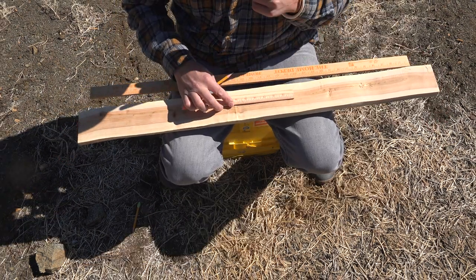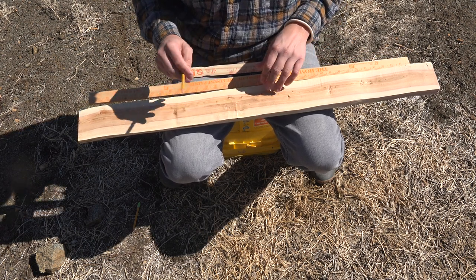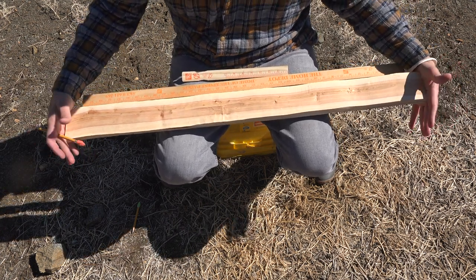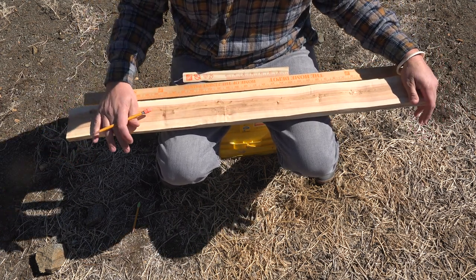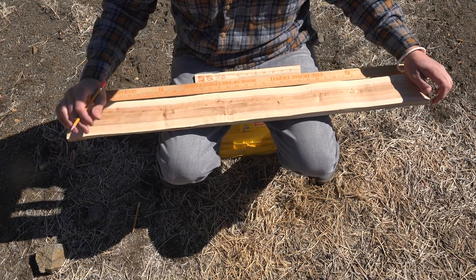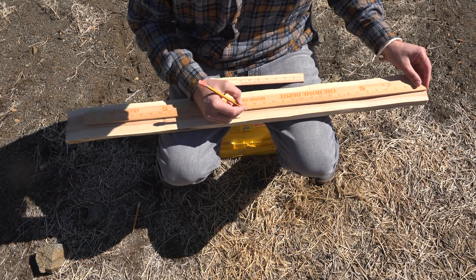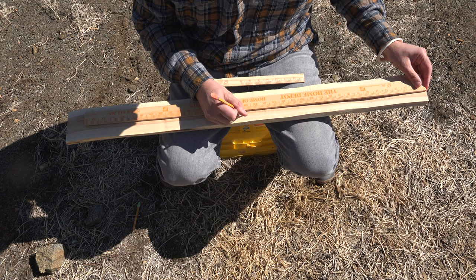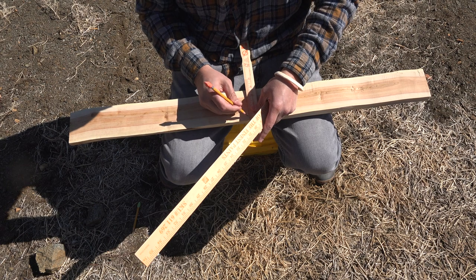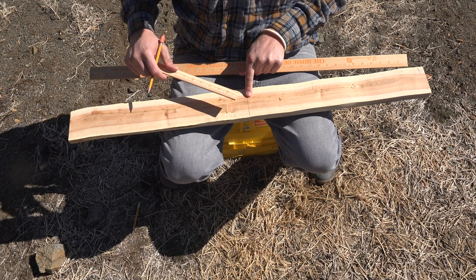As we start, I use a couple of different rulers — I like to use a yardstick and then a smaller ruler. This stave is 38 inches total length. So the first thing I need to do is divide this in half. Half of 38 is 19, so as we go from one tip, I find 19, make a mark, and draw it across. That's my center mark.